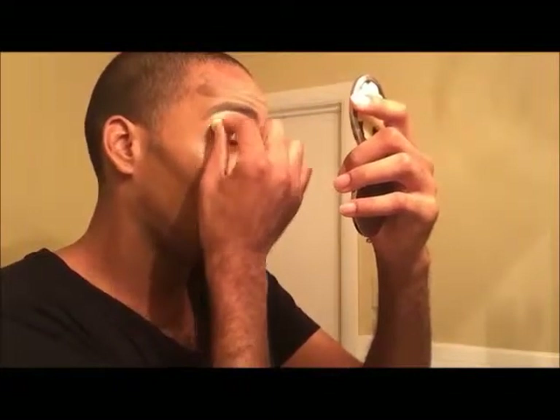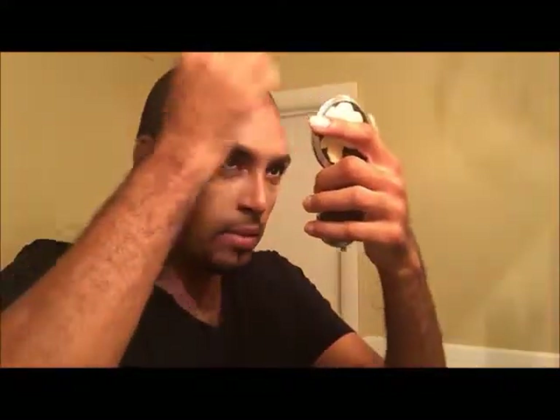That helps me get a nice shadow. I'm using a smaller beauty blender to go around and blend everything in place — a finger never hurt nobody either. Then I use my larger beauty blender to blend the larger areas. Going back over my nose to make sure everything is perfect and blended.